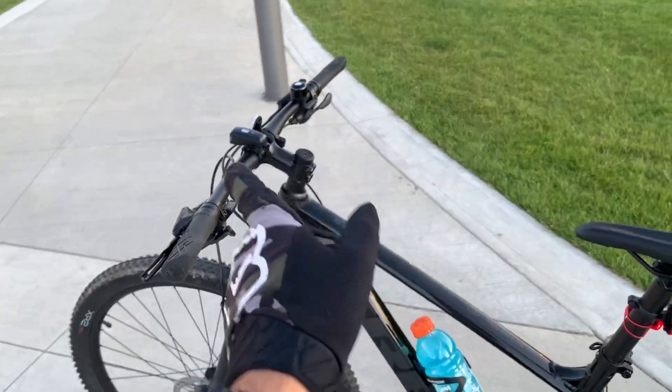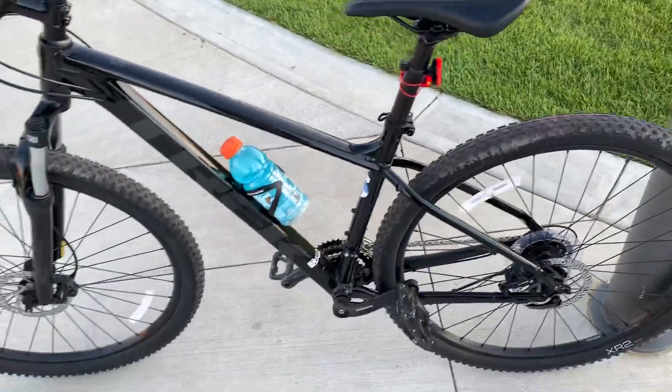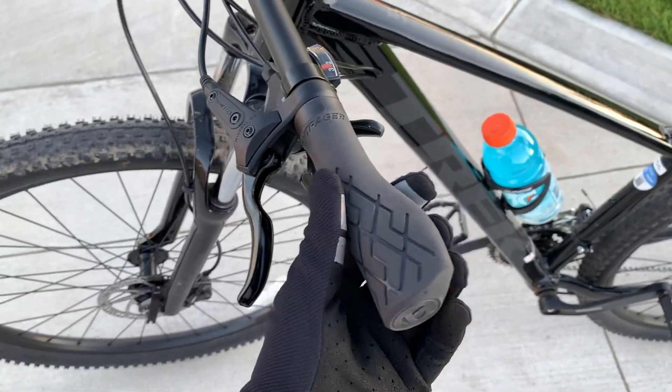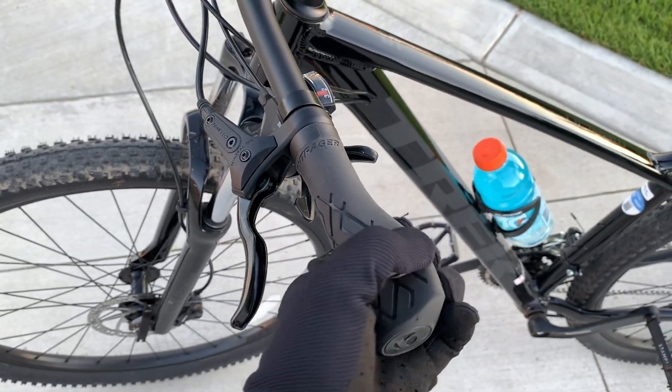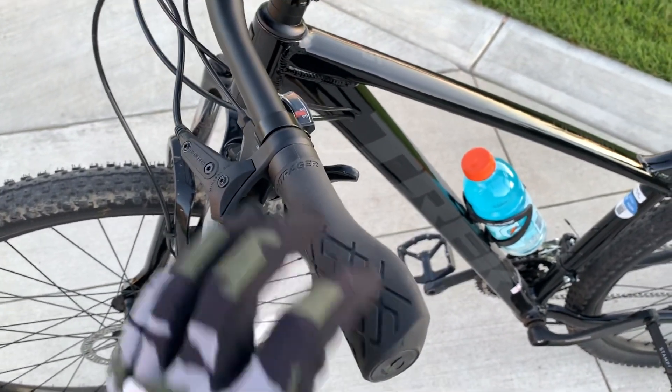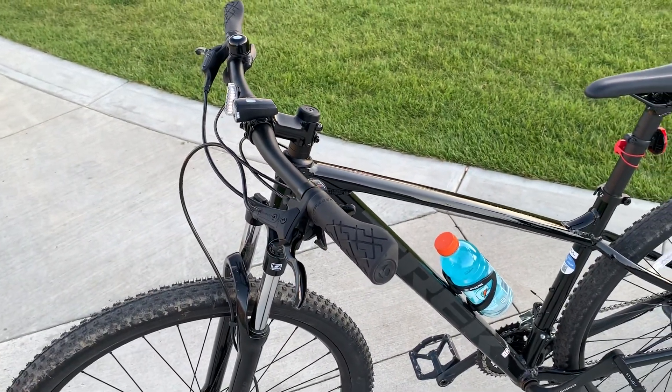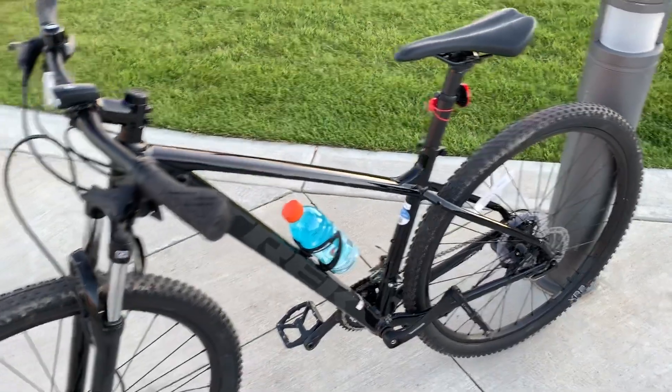I added a bell, a front light, and a rear light right there. I haven't changed my grips yet, but I might change them soon because I don't like them that much.